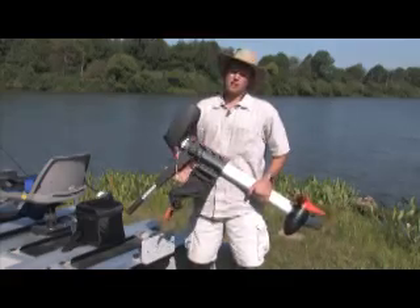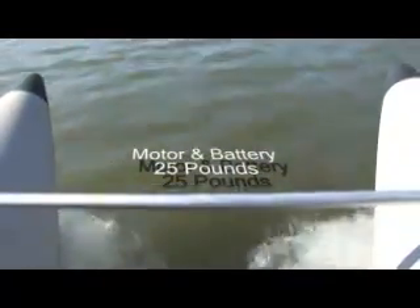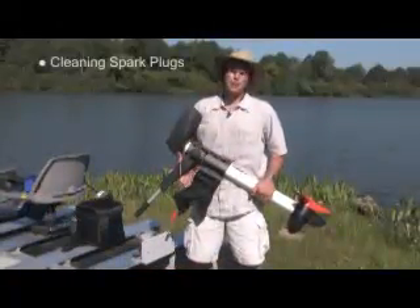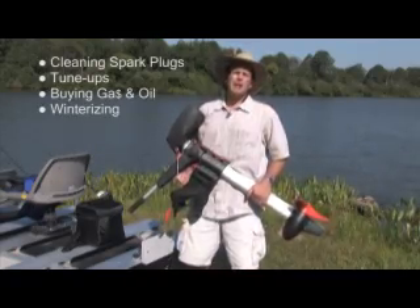Not only lighter than old-fashioned electric motors, the Torquedo is far more powerful. Weighing in at only 25 pounds with the battery, it's nearly 50% of the weight of an old-fashioned trolling motor with a 45-pound lead-acid battery. This model 801 can match the power of a two-horsepower gas outboard. Everybody knows the hassle of maintaining gas engines — cleaning spark plugs, tuning them up, buying gas and oil, and winterizing them every fall.